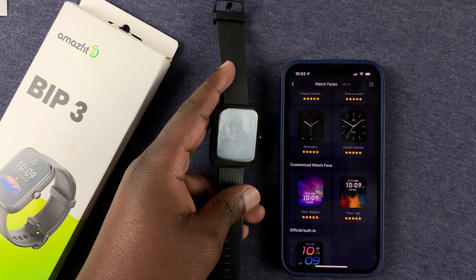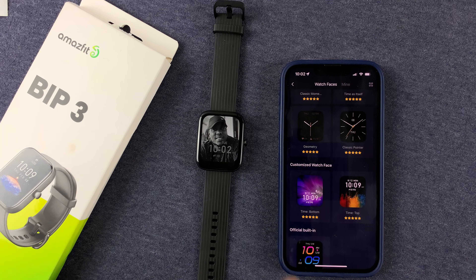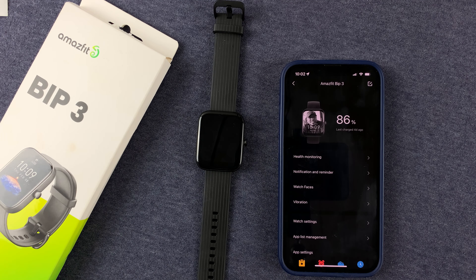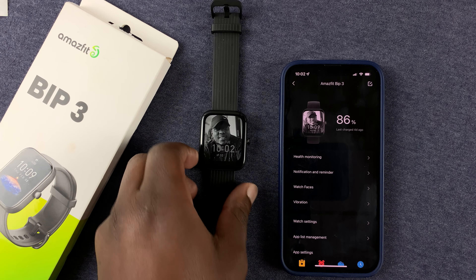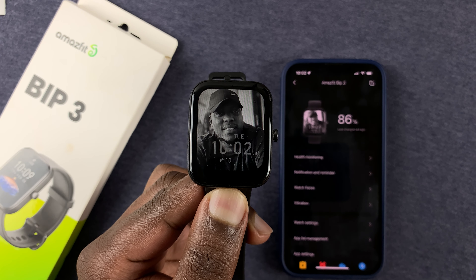And that's how you can create a custom watch face on your Amazfit Bip 3. Those are the different ways of changing the watch face on your Bip 3. Thanks for watching — leave your comments and questions down below, and good luck.